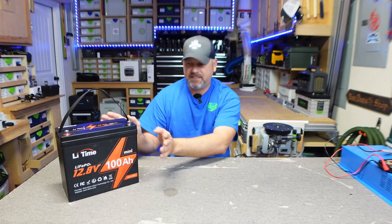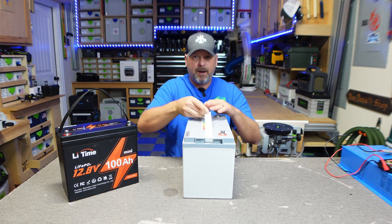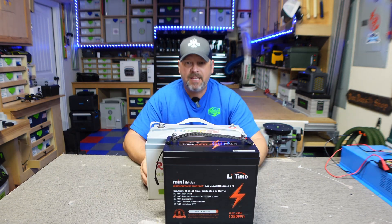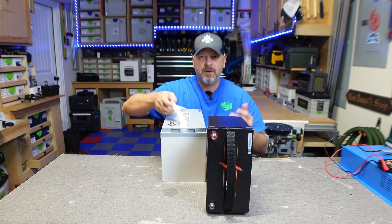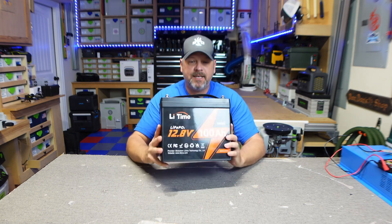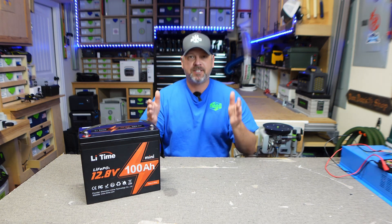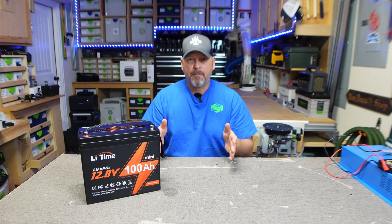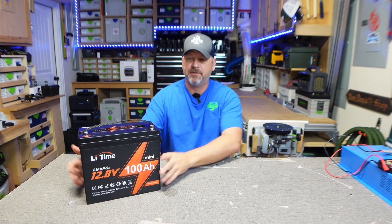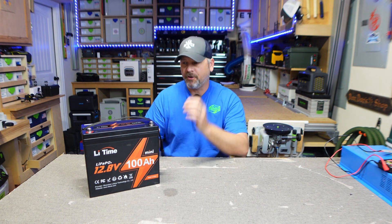To give you a size comparison, this is what I had in my truck to begin with — my Redodo 100 Amp Hour 12.8 battery. Hopefully you can see the difference in width and length. This LiTime battery only weighs 19 pounds and it's 35% smaller than your standard everyday 12.8 100 Amp Hour batteries from Redodo, Unowix, Chins — all those same battery platforms. This is 35% smaller. They've just compressed everything they could into the smaller form factor.